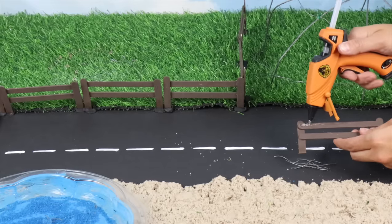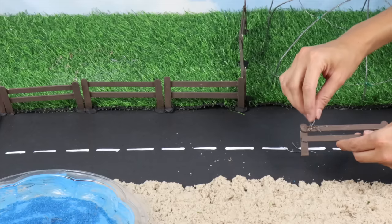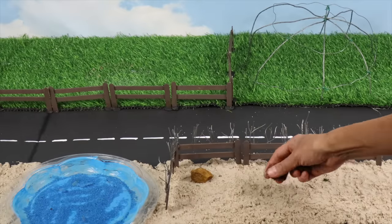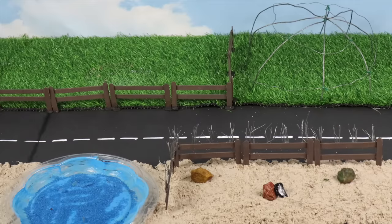Let's modify the fencing we made earlier with metal spikes. This will serve as the carnivore section. We'll add some rocks and plants.